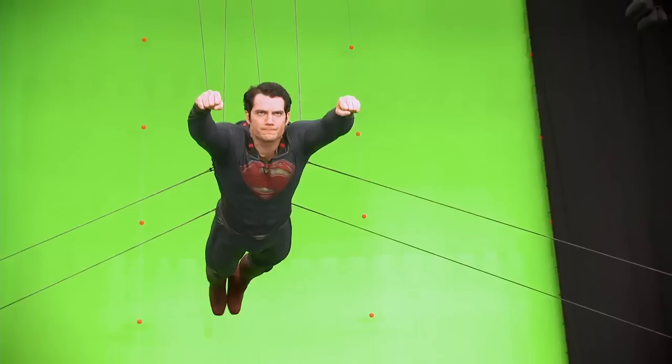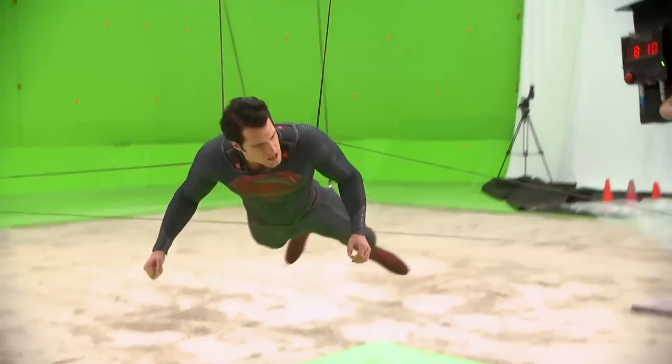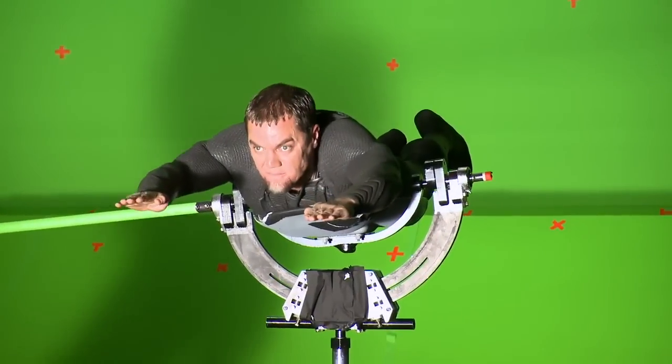Flying was one of many attributes that we had to really take our time to figure out how to do correctly. We went from wire rigs to gimbal rigs where we had more of a base plate. You name it, we explored it.